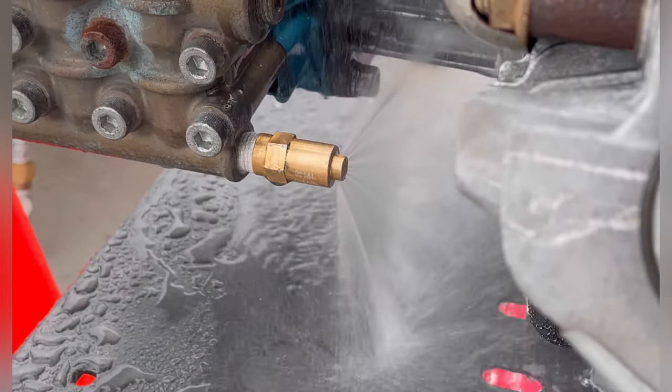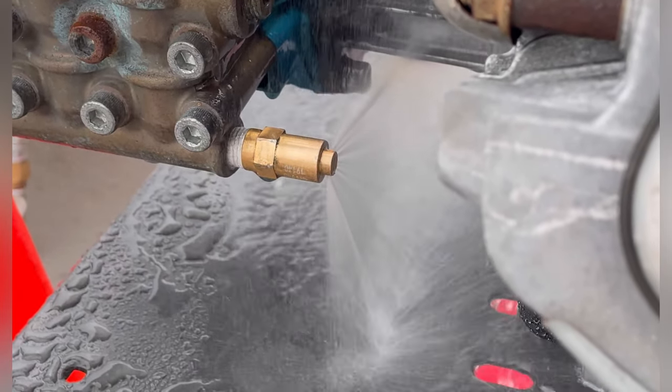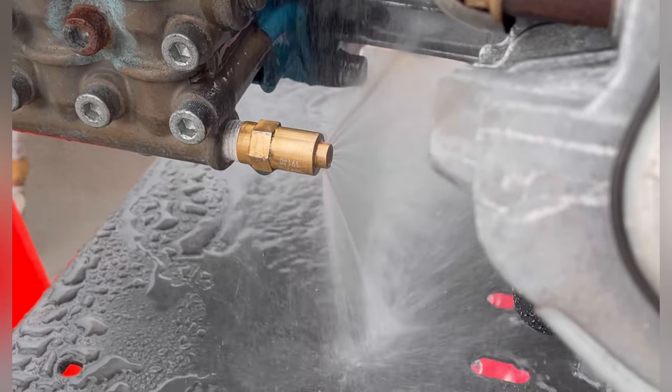So there you have it. This is the part needed for a thermal relief valve replacement on a cat pump, and it was attached to a Honda GX390.